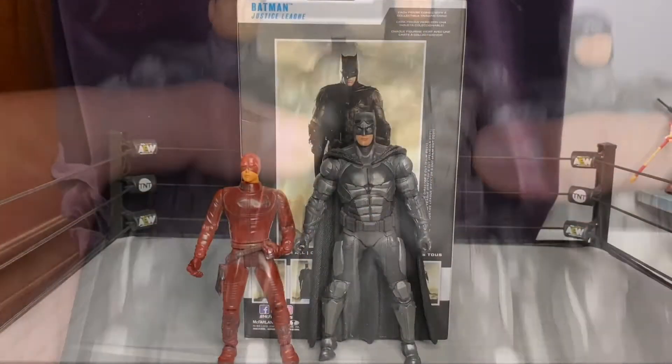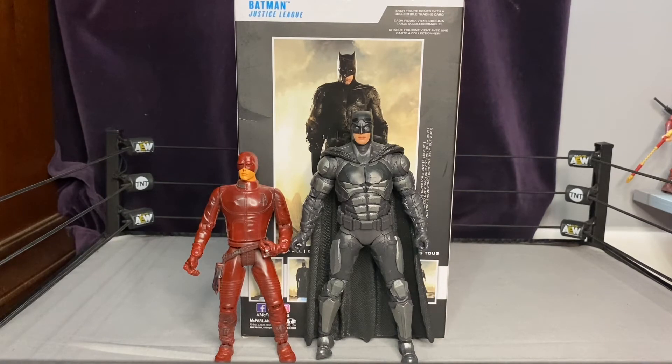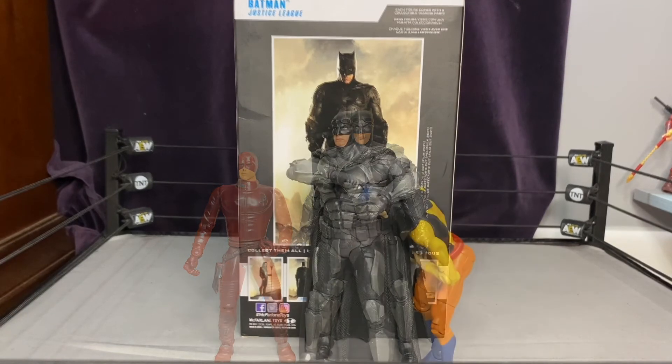Here is Batman next to Ben Affleck's other comic book hero — he portrayed Daredevil back in 2003. He obviously made a vast improvement to the superhero world; Ben Affleck really did own Batman, and I was very happy they got him for that role. Daredevil didn't ruin it enough to stop him from getting Batman. It's kind of funny how you can look at an actor who's done a couple of roles and has a few action figures — Ryan Reynolds has Green Lantern and Deadpool too. Both figures show his lower chin area, so you get that Ben Affleck vibe.